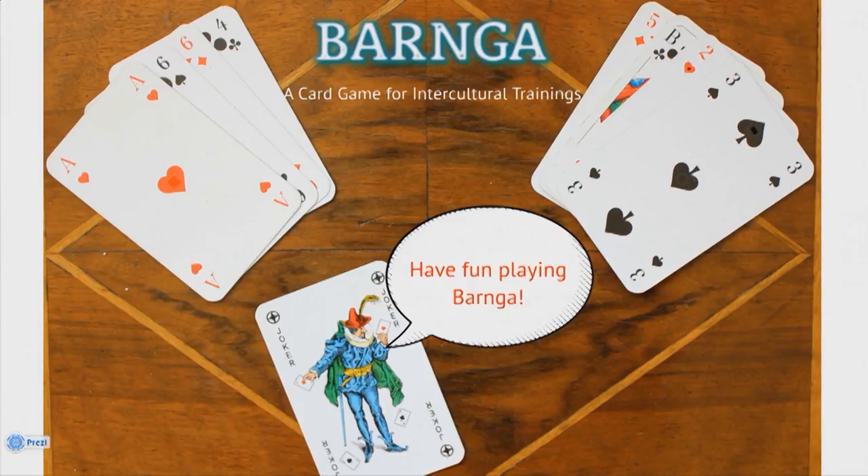We hope you are motivated to use this simulation in your future trainings. As you know as a trainer, simulations need to be experienced and realized to really know what they are about. We hope you have a lot of fun playing Barnga.